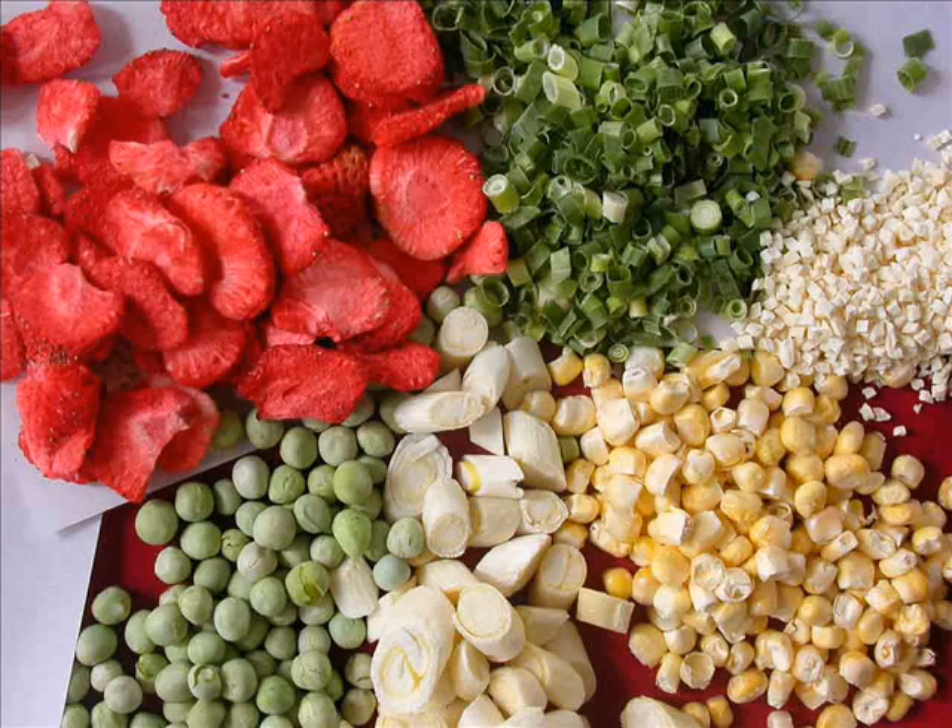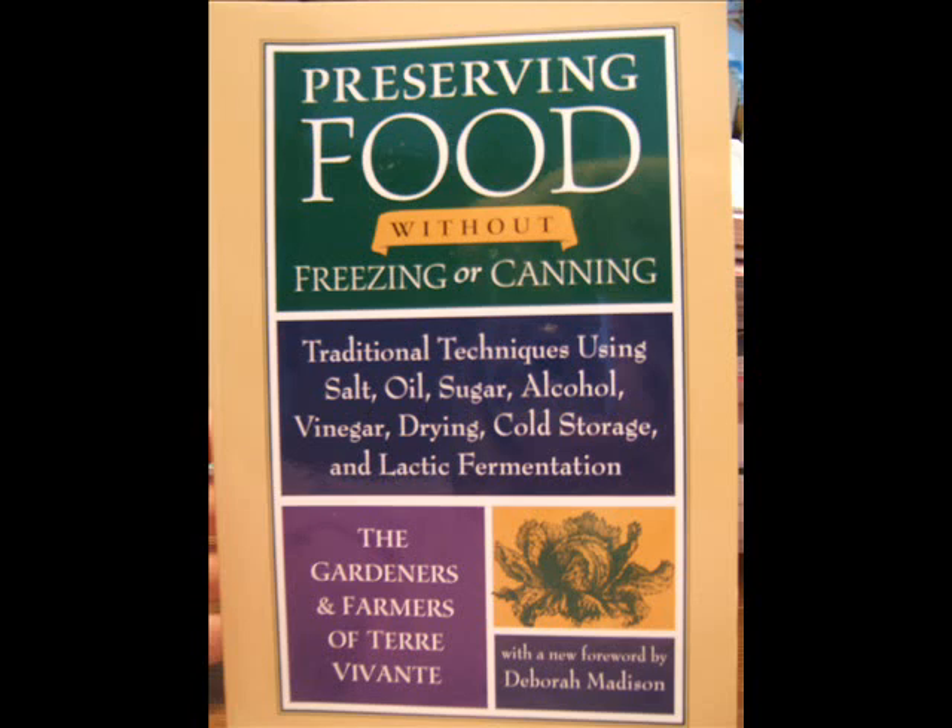But don't worry, we'll get to such devices in another book on another video. Another preservation book I would highly recommend is Preserving Food Without Freezing or Canning, published in 1999 and written by the Gardeners and Farmers of Terra Vivante. It sells at amazon.com for $16.50.